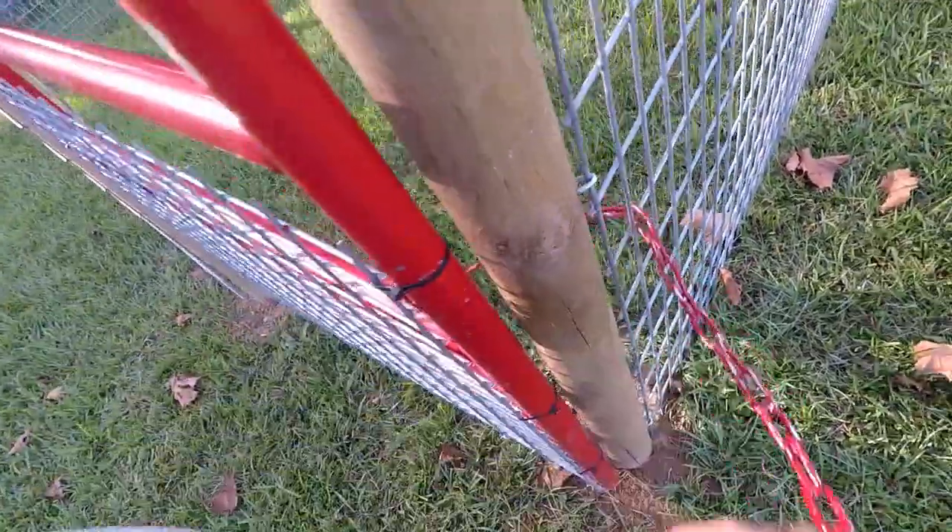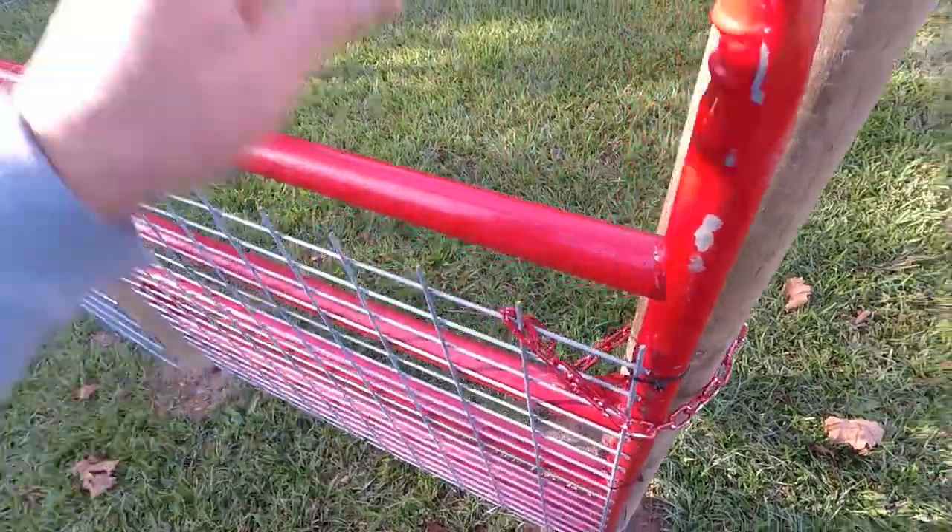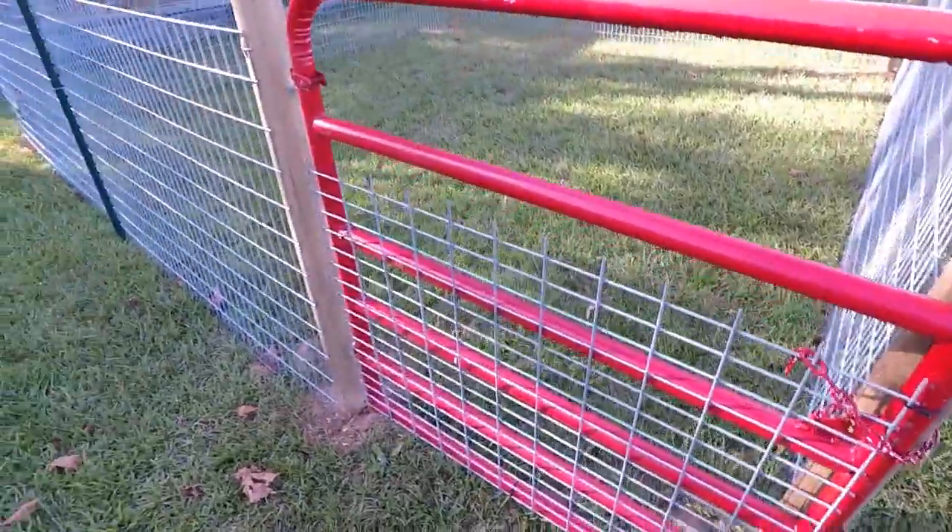Just run this latch through there like that — there we go. Gate in place.